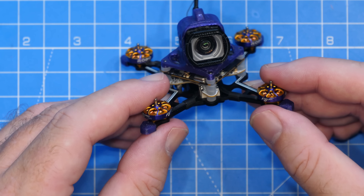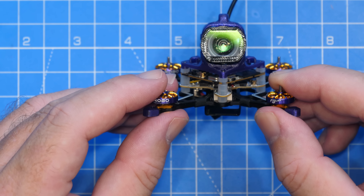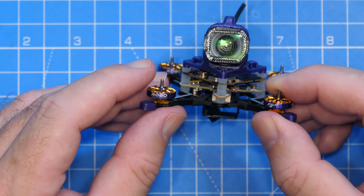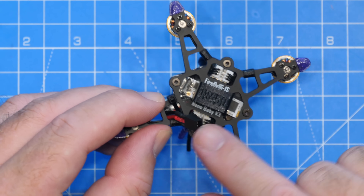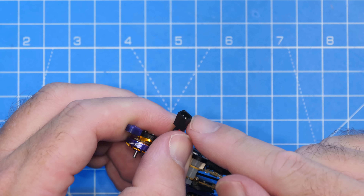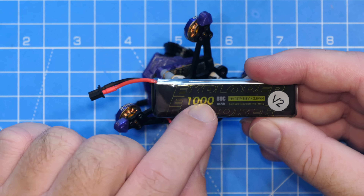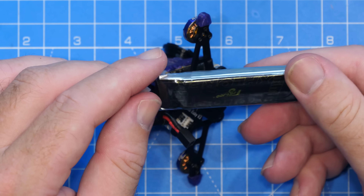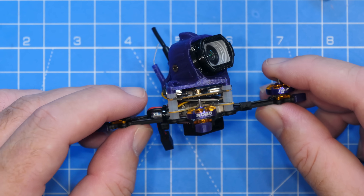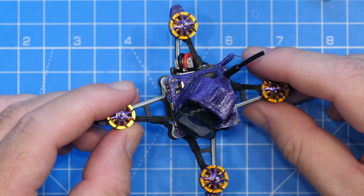With regards to the motors, it's fitted with the Flywoo Robo 2 3500KV motors and comes with HQ 40mm x3 props. As for the battery, it uses the A30 connector. It's a 1S quad designed to be used with their 1000mAh HV pack. Flywoo say that will give you about 3 minutes and 40 seconds of flight time — we'll look at the real-world result later on.